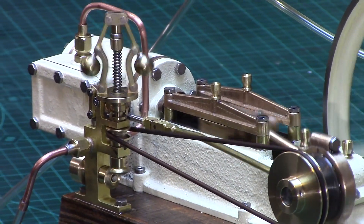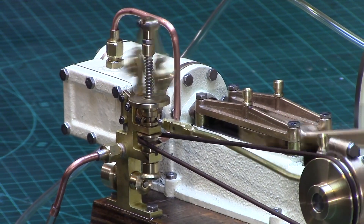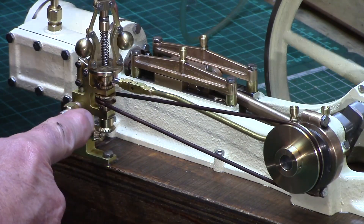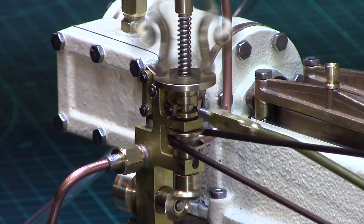I added this nice little miniature flyball governor and set it to restrict the maximum engine speed, and turned a 40mm pulley which drives the governor at approximately a 4 to 1 ratio. This gives enough speed to allow the governor to be fully functional.